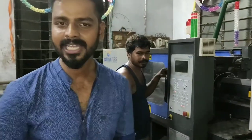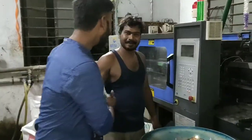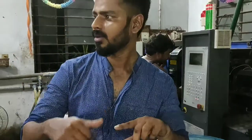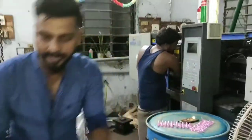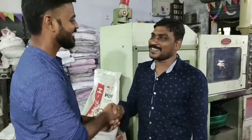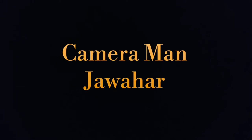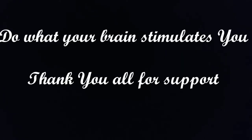Thank you so much. Now we'll see the next video. Thank you so much. Surprise — comment and share. Bye!